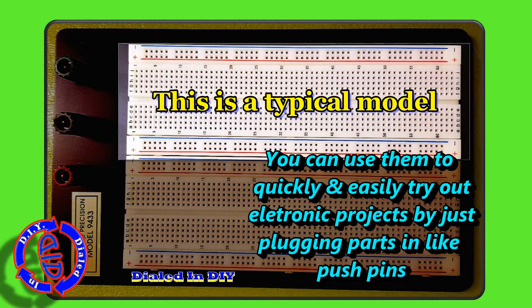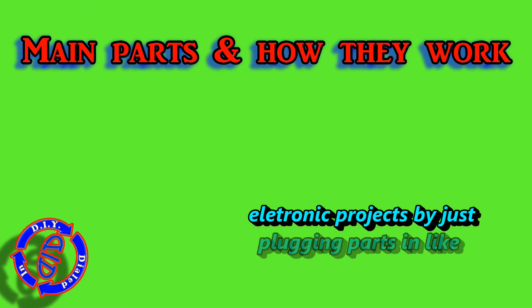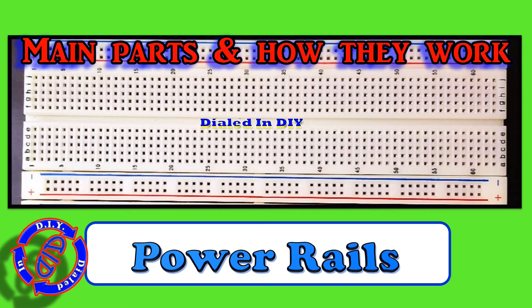The simple explanation of what a breadboard is is essentially a plug-and-play way to test out your components for any electronic project. So let's start off by taking a look at the main parts and how they work.